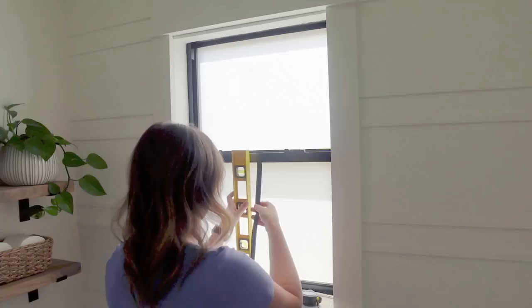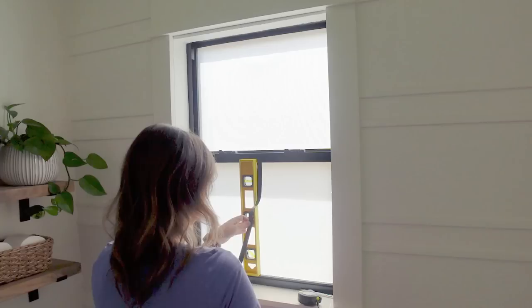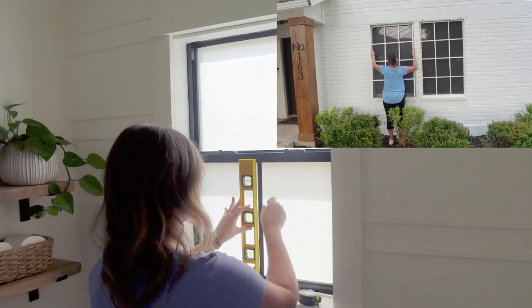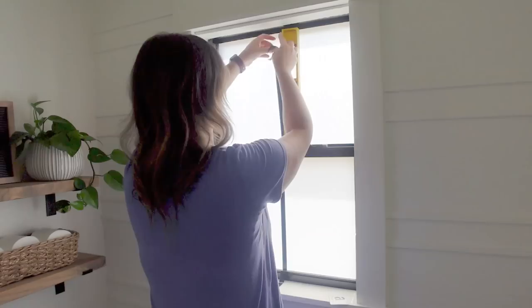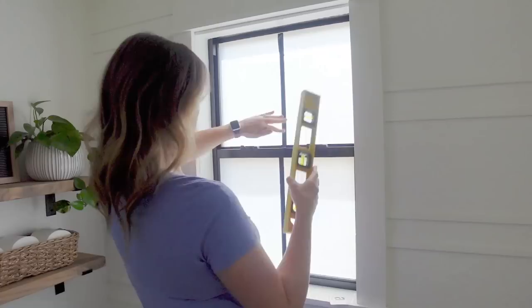After the windows were all frosted, I used black electrical tape to mimic the look of grids, just like I did in the living room. I also used white on my solar screens on the exterior of my home, which by the way are holding up great. I just wanted to add some grids to make it look a little more custom — I think it's a fun detail.